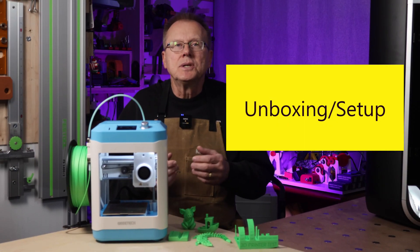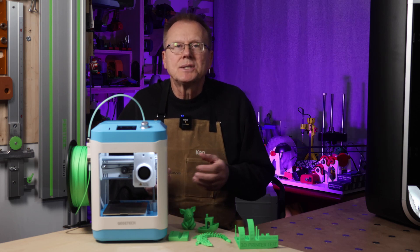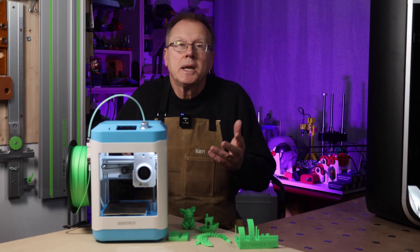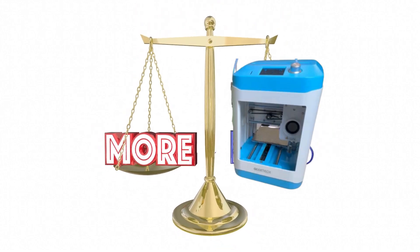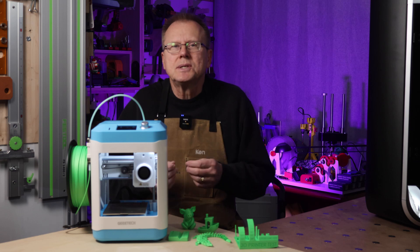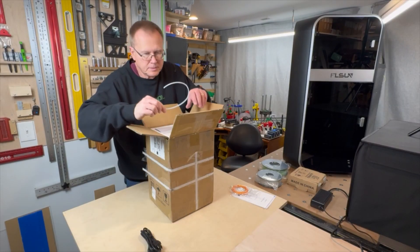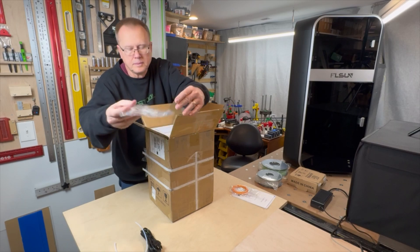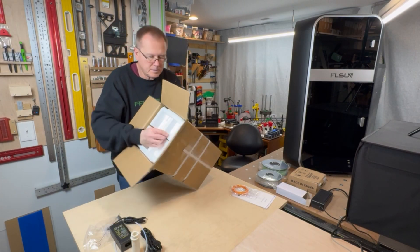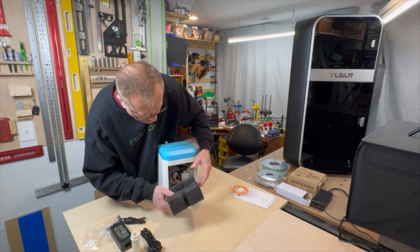For the M1 Mini, it's nearly completely assembled right out of the box. You only need to attach the filament holder and the Teflon tubing to the hot end and you're ready to go. The M1 Mini only weighs 3 kilograms, or about 7 pounds, so it's super easy to move around. After opening the box, remove the power cord, Teflon tubing, micro SD card, power brick, filament holder, and a few other things. Then remove the printer from the box and remove all the packaging materials.